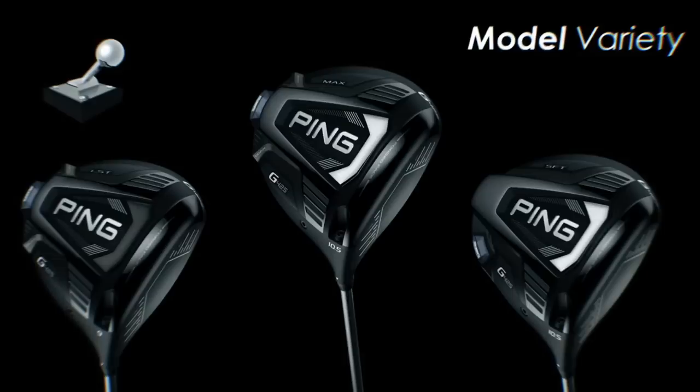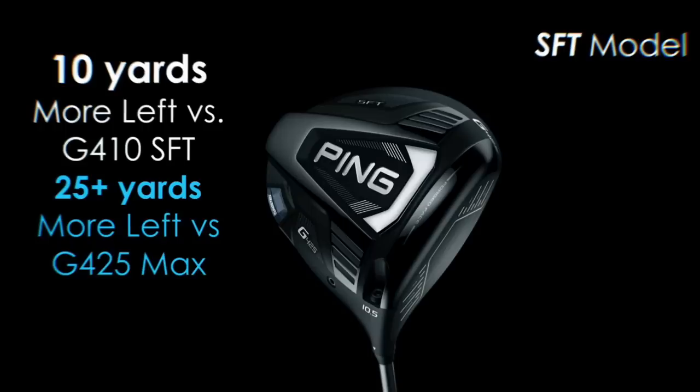As with most releases from Ping there are three versions: the LST low-spinning version, the SFT which is for anyone fighting against a slice or fade - they've shifted about 26 grams of weight to the heel side and are producing what they claim to be fantastic results in helping straighten up shots going right. For this test, I've got the G425 Max out on the fairways at Conwy, and we'll see if any of this tech story rings true in reality.